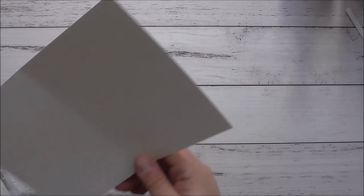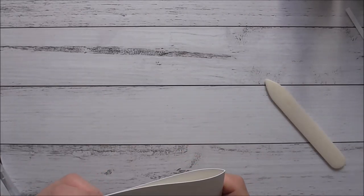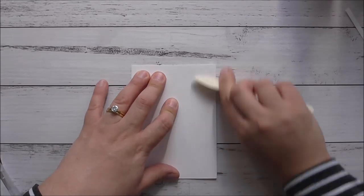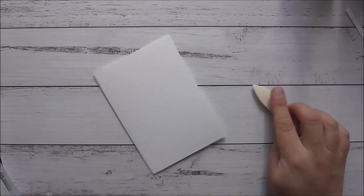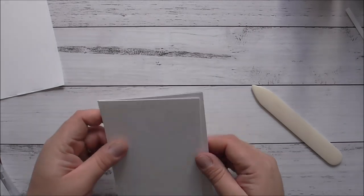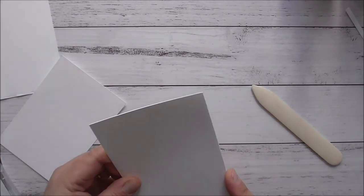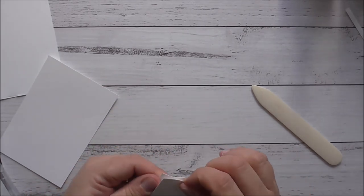You'll need some thick whisper white cardstock - that's half an A4 scored in half again, so I've pre-scored this prior to filming. Then I have a piece of layering whisper white which will go over the top, cut down so it's a quarter of an inch off the card base. I'll just straighten up the card base because I didn't score it 100% straight.